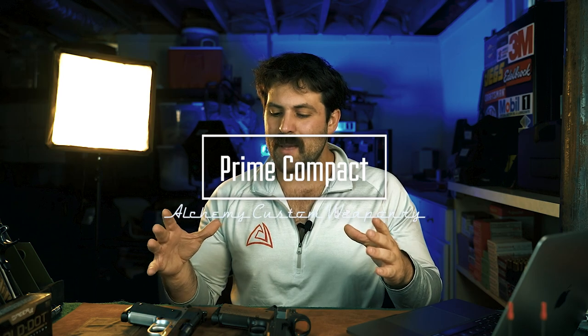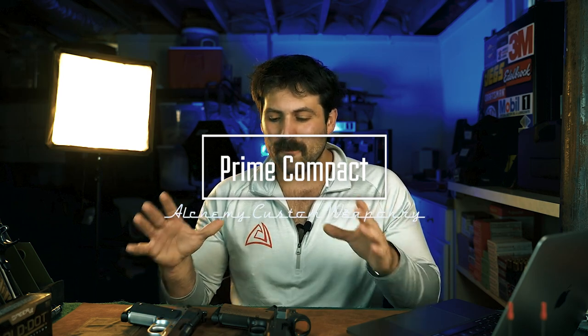I'm Eli with Alchemy Custom Weaponry, and today we're going to talk about a gun that often gets overlooked by a lot of potential Alchemy customers and Alchemy customers themselves, and that is the Prime Compact. Now I've got two Prime Compacts — they're absolutely gorgeous guns right here in front of me. This gun kind of made me a believer in the compact.